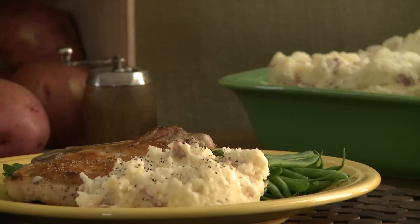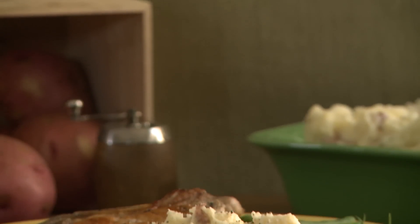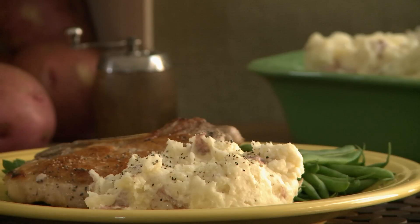If you're looking for a great way to free up time and space on your stovetop, you'll love this recipe for slow cooker mashed potatoes. All Recipes member B-Way, who submitted this recipe, says these are melt-in-your-mouth mashed potatoes.